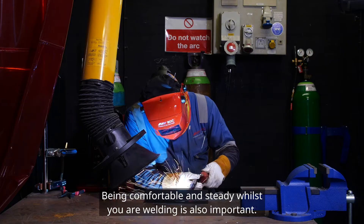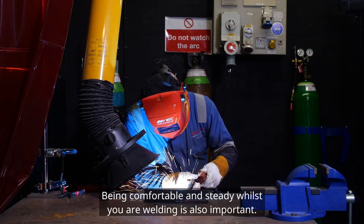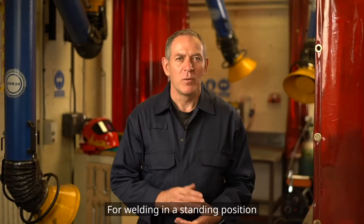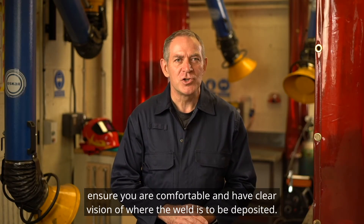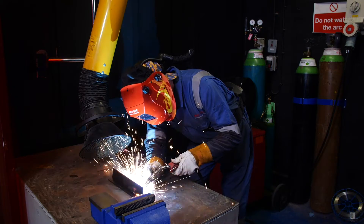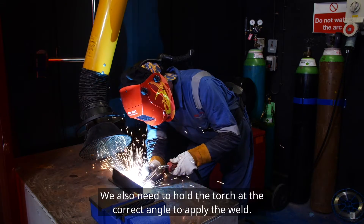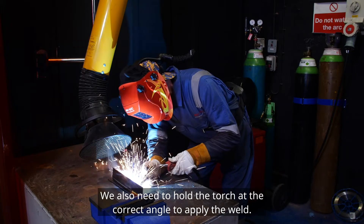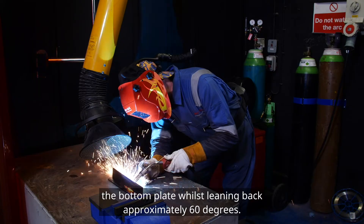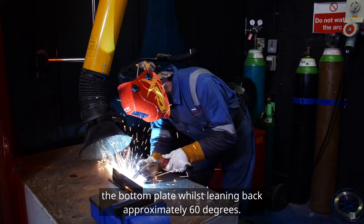Being comfortable and steady whilst you are welding is also important, so finding the right position is key. For welding in a standing position, ensure you are comfortable and have clear vision of where the weld is to be deposited. We also need to hold the torch at the correct angle to apply the weld. The ideal torch position is 90 degrees from the bottom plate whilst leaning back approximately 60 degrees.